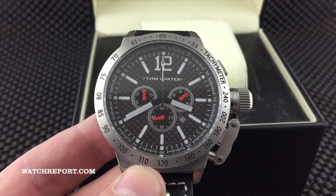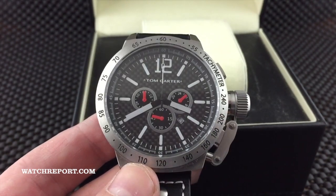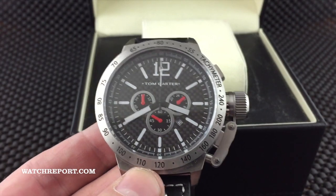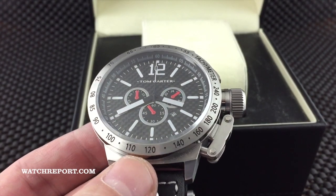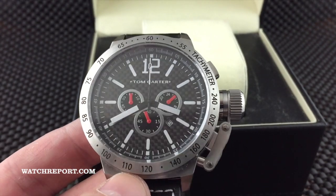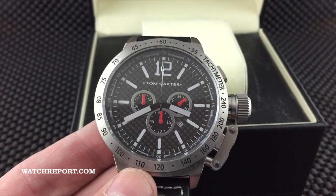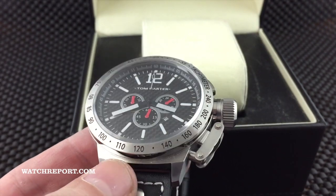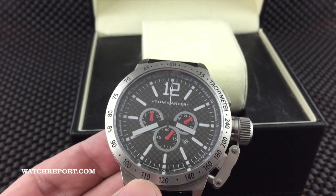There's really no other way to say it — this reminds you of a TW Steel, and that is obviously true. But TW Steel is not the only company to have done large watches with canteen-style cases, so I'm really not going to knock them for that. There are other brands that do this look.